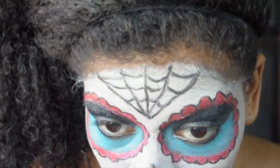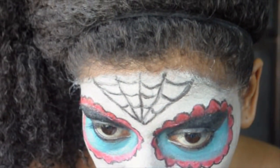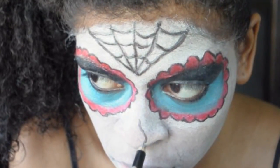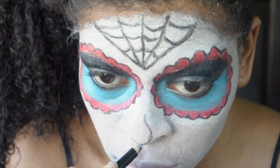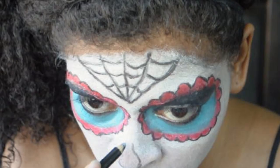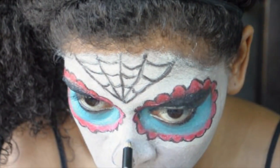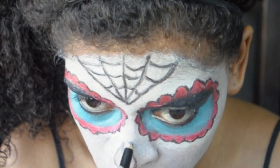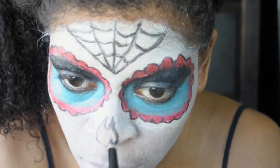Now, to create the appearance of a skeleton nose, I'm kind of just making the shape of a teardrop but with two points. Fill that in with black eyeliner.